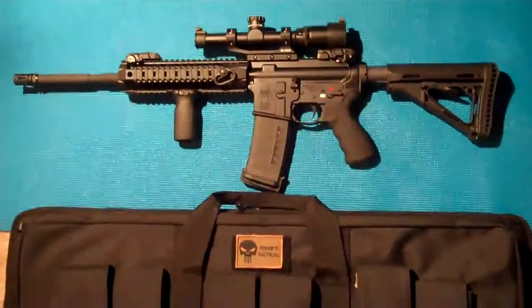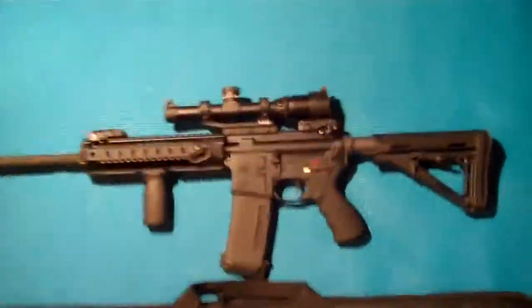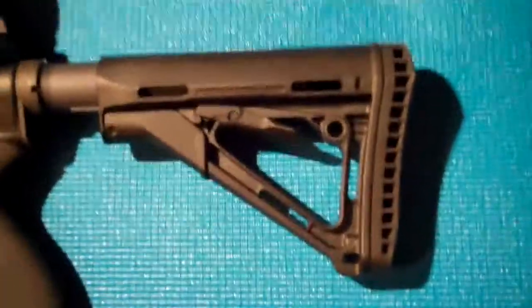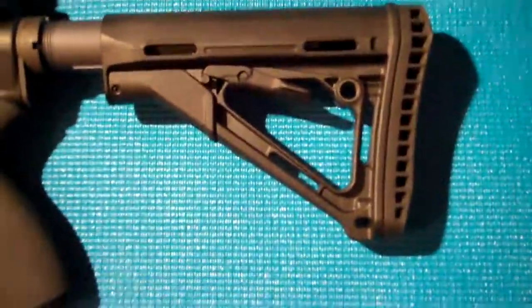Just to give you a quick review of the parts that I used — let me move in a little closer here. So back here for the stock, I used the Magpul CTR stock. I went with this instead of the MOE stock, which I had on my Delton.